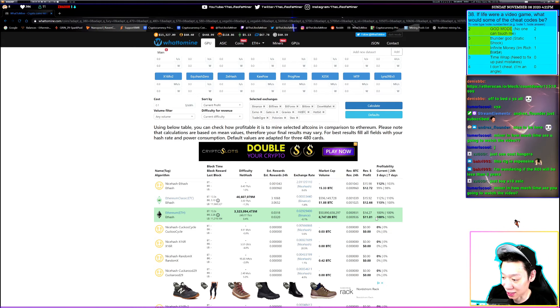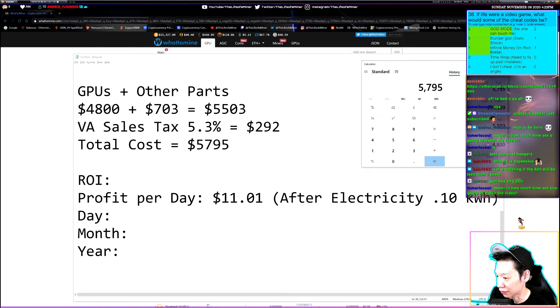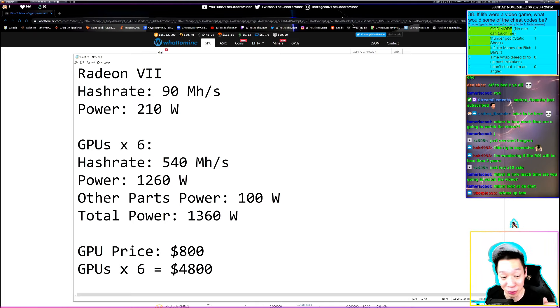After hitting calculate on WhatToMine, I'm making around $14.27 before electricity and about $11.01 after electricity. Taking the total cost of $5,795 and dividing by $11.01 per day, it'll take about 526 days to break even — that's about 17.5 months, roughly 18 months, or about 1.5 years.